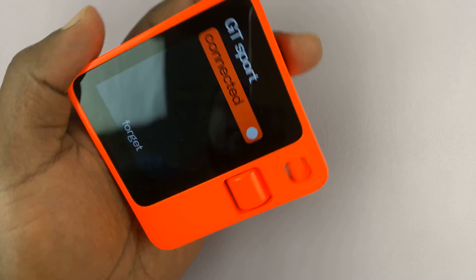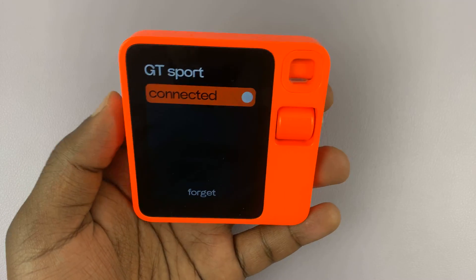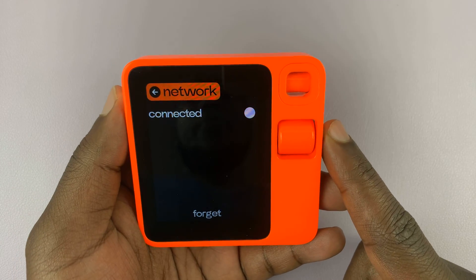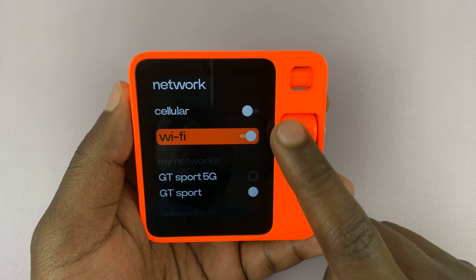Now you can type in the password of that Wi-Fi network. Then as soon as you tap on Enter, it's going to connect to the other Wi-Fi network. To go back, just scroll all the way up, press Network, all the way back.